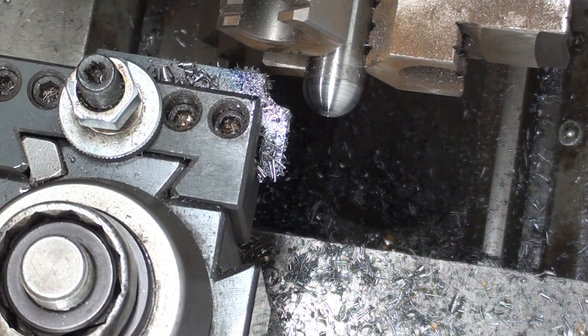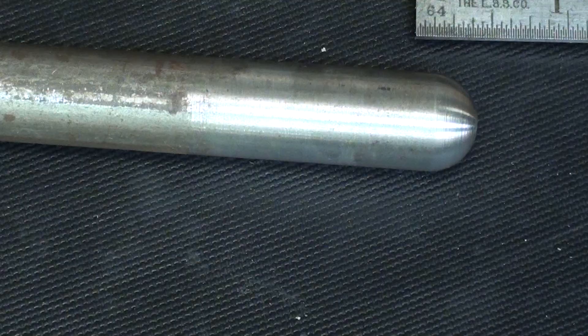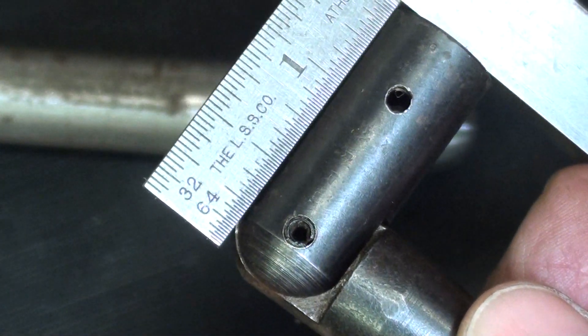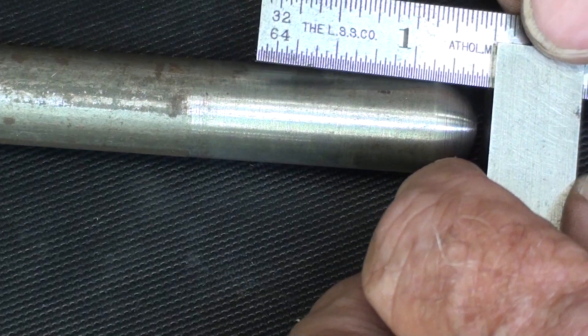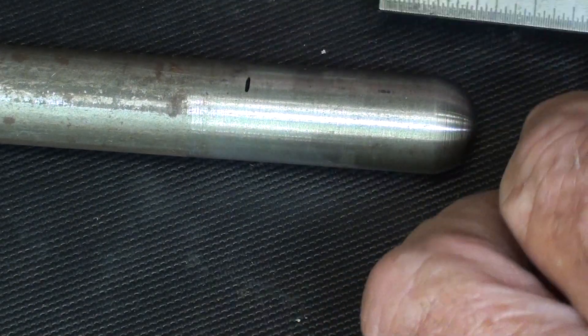That's all there is to it if you have the right tool — we call this a forming tool — and there's always a lot of chatter with that type of tool. That radius turned out just fine. This piece is inch and a half long, so I'm going to go ahead and mark it, then cut it off and face it to the right length, inch and a half.